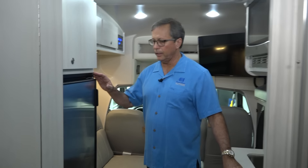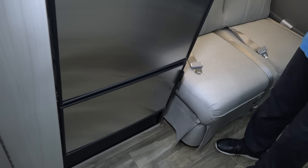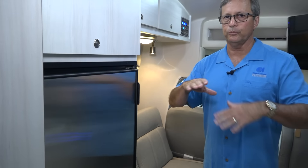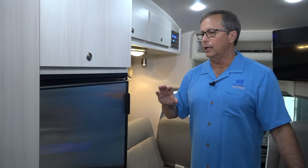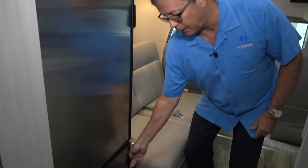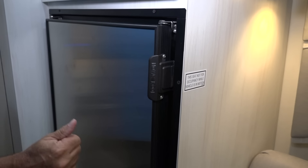Moving forward, we have a really nice 8 cubic foot refrigerator — this is a NovaCool. We're offering AC-DC compressors, which is what the NovaCool is. We also offer an LP gas AC absorption refrigerator. A lot of people are going into compressors because of all-electric trends. Both refrigerators are about the same size and both work well — the difference is the NovaCool has the freezer on the bottom and the refrigerator on top.